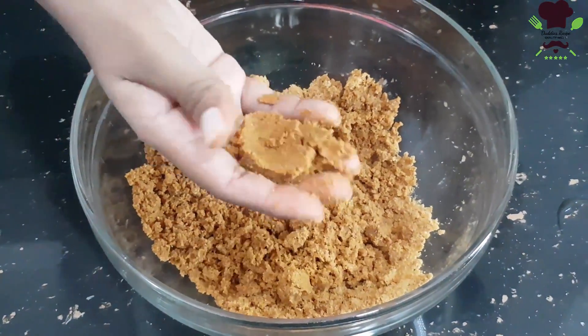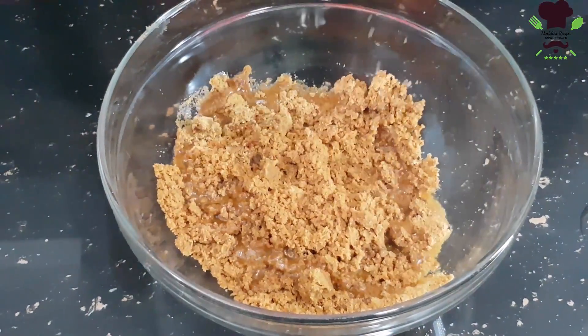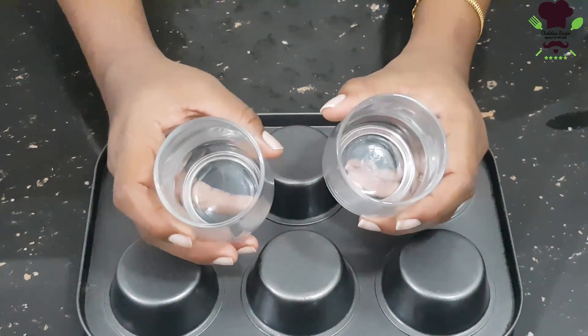Then we will add the biscuits to the base, add the butter, and serve the biscuits with the biscuit pudding.